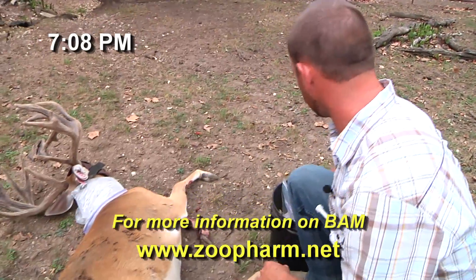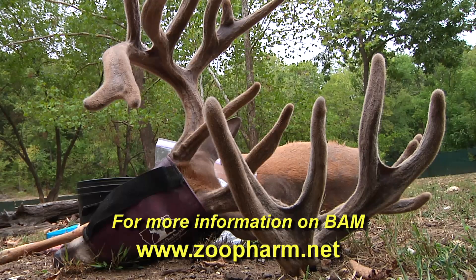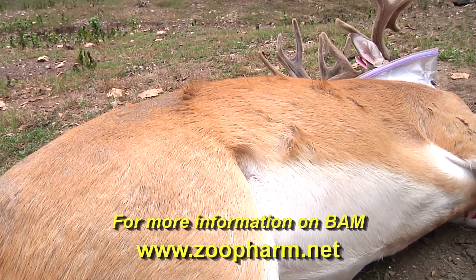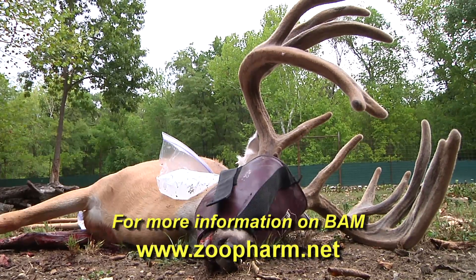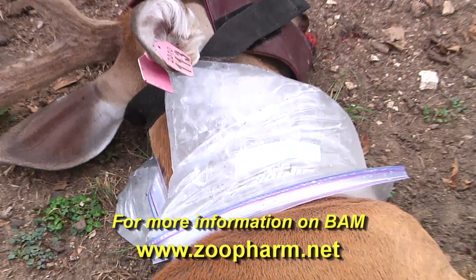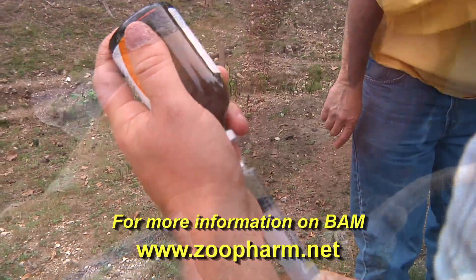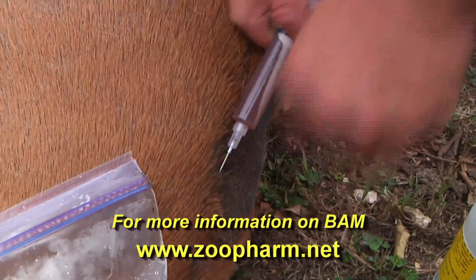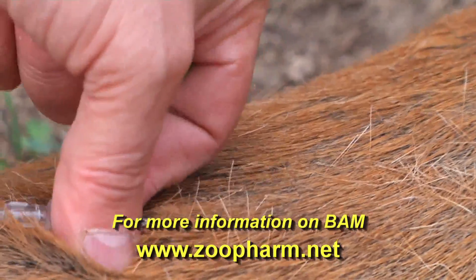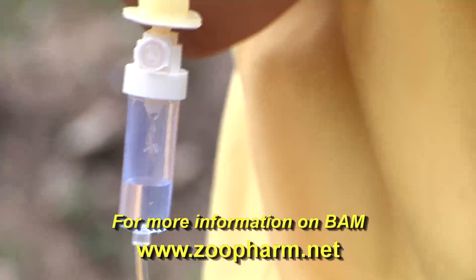We just got this buck down. It's been about 12 minutes since I got a dart in him. One thing I'm noticing with this BAM — this is the first time we have used it — if you watch the respiration on this deer, it seems to be very steady and like it should be. The reason we're using BAM is because the reversal time is much quicker, and when they get up they're right on their feet. There's no staggering around, stumbling, risking getting in the fence and tearing up antlers. Plus it's a lot less stress on them.